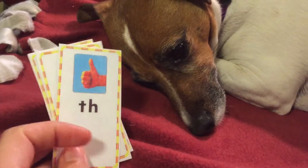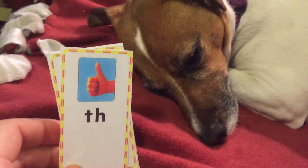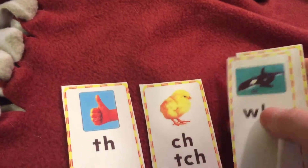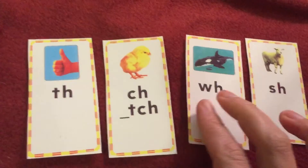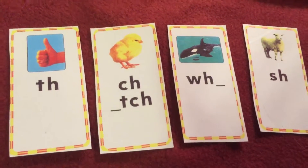Hi boys and girls, Mrs. Platt and Miss Maddie are here to help you practice some of our sound spelling cards. Now, there are four sound spelling cards that we have up on our wall that don't have vowels in them, but they're still special cards, and these are called digraphs.